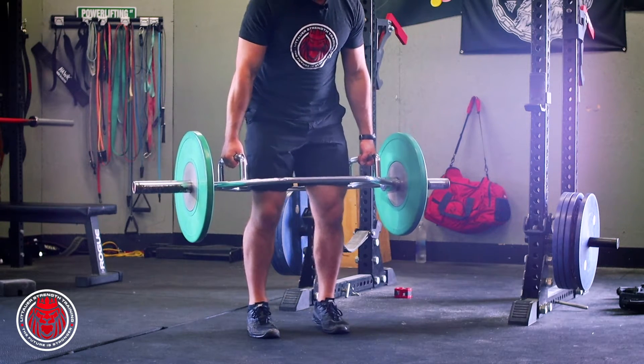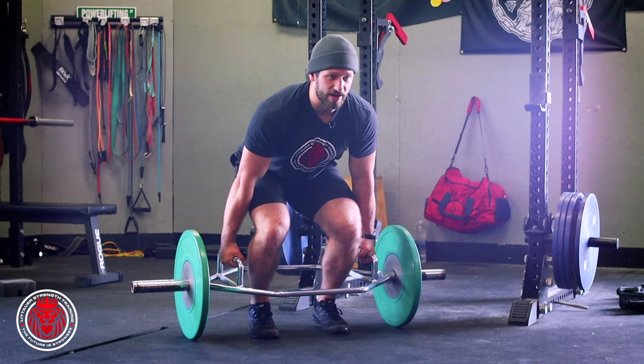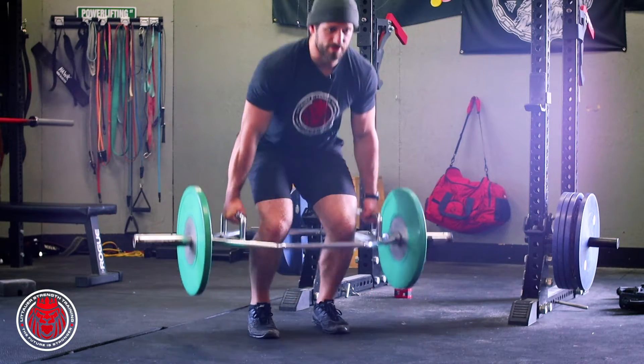We're gonna leave that heel floating — that's why it's called the floating heel trap bar deadlift. We're not letting it hit the ground, squeezing the balls of the feet into the ground.